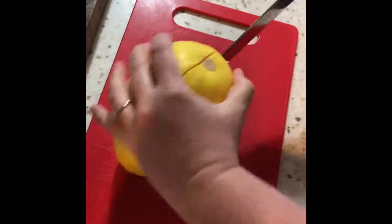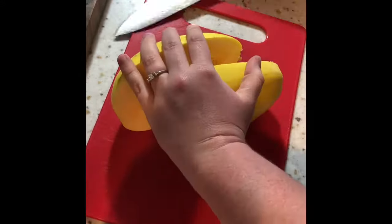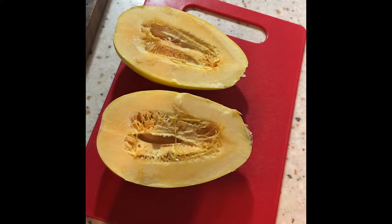I'm going to be cutting this vertically. This is very similar to cutting into a pumpkin because it's firm, so make sure you have a sharp knife. Once you have it open, it's similar to cleaning out a cantaloupe — just scoop out the center and get rid of that. I like to give it to my critters; they enjoy that.